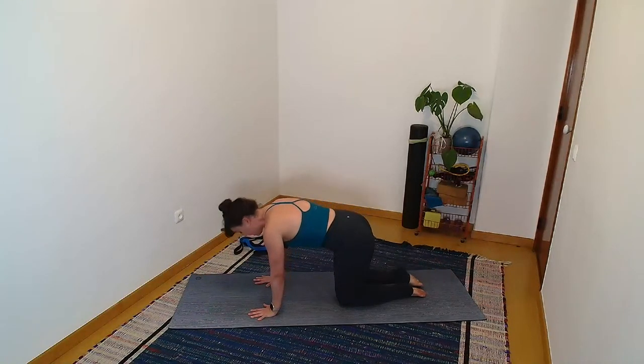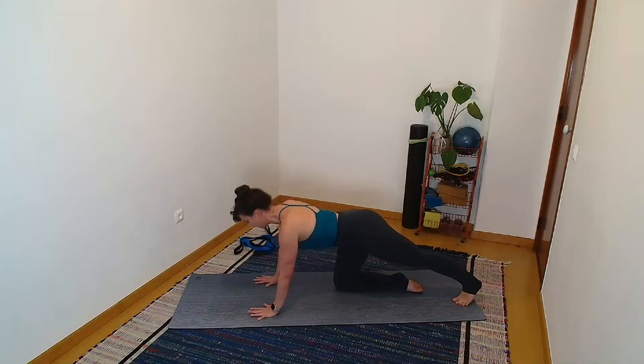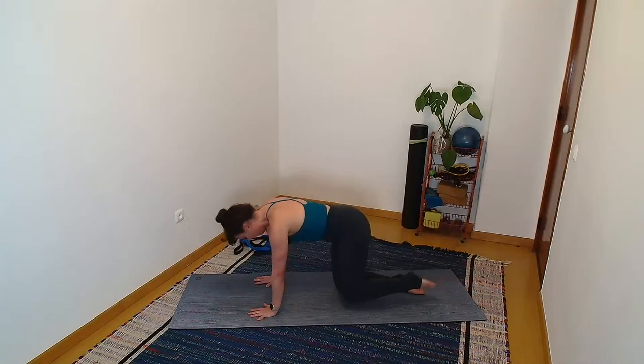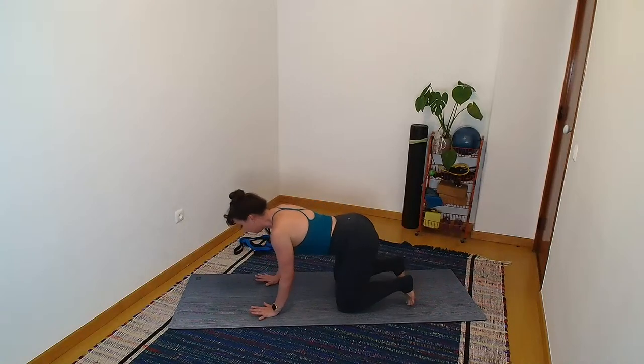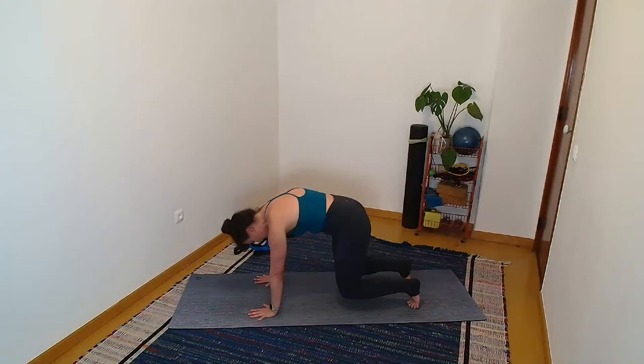Pull your right foot in. Extend the left foot out behind you, tucking the toe, pushing it back. If you want to, take that nice rounded feeling, allowing the shoulders to move away from one another. Pull it in. From here, let's tuck our toes, round the back, take a big inhale. Push the floor away and hover your knees away for three, two, one — both knees down. Lengthen.